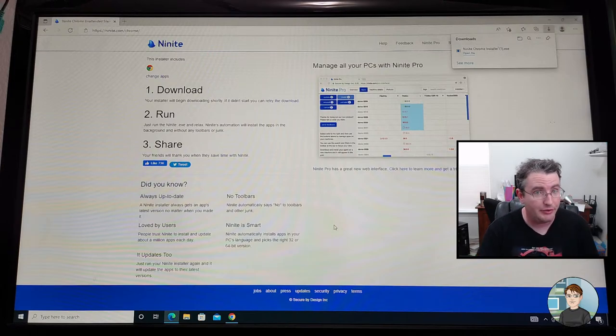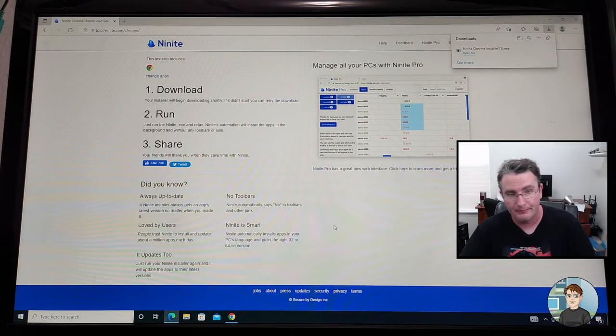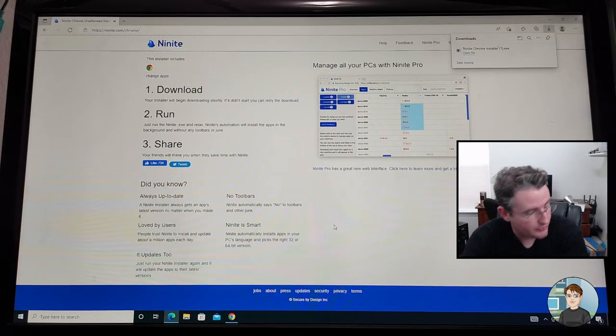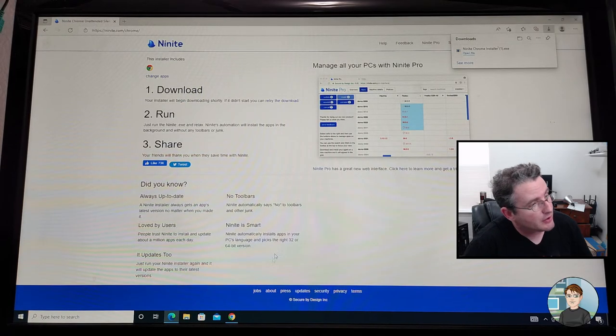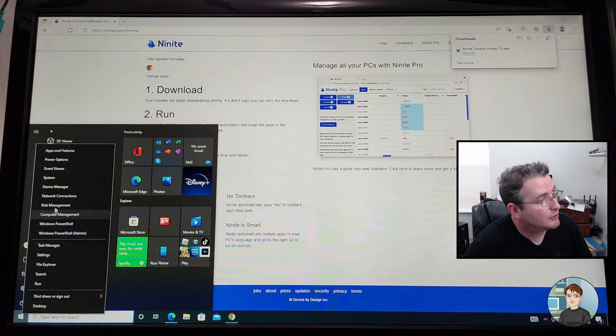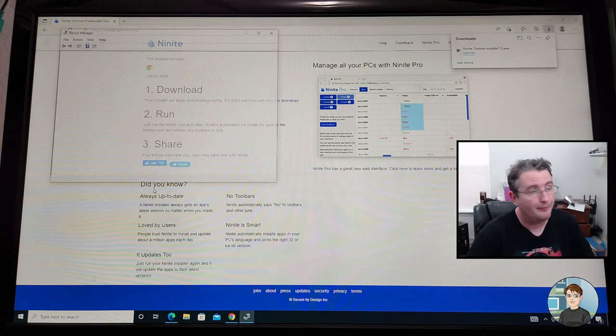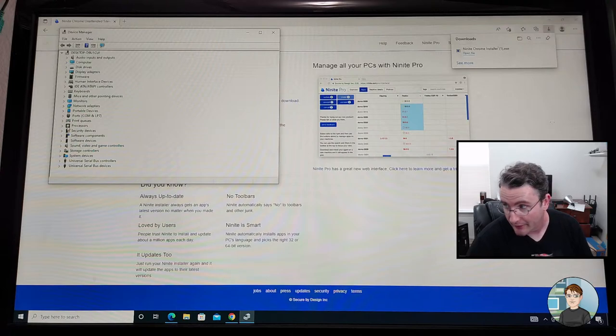So the computer actually rebooted itself after doing some Windows updates. It got done with the driver updates that the Asus software — the Armory Crate — was doing. I'm going to right-click on Start and go to Device Manager so we can check. There's nothing under Other Devices, so other things are all detected.